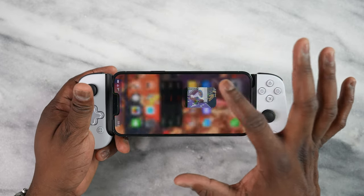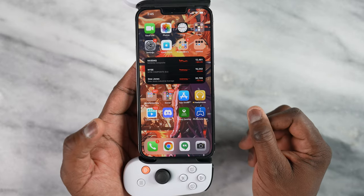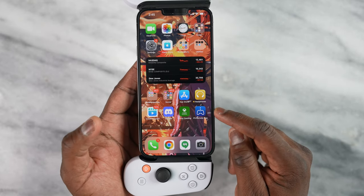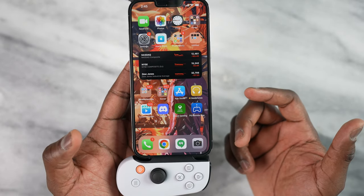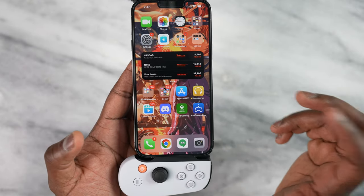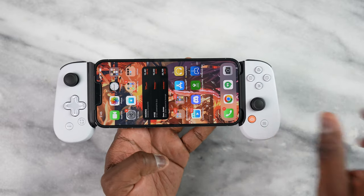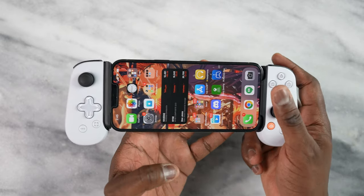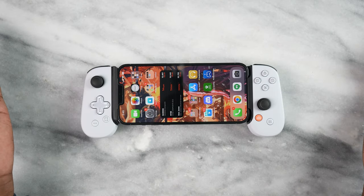So what do you guys think? Do you think that cloud gaming is better for you? Do you want to see PlayStation Remote Play expand to include cloud game streaming as well? Let me know. Don't forget to like, share, subscribe, and leave your thoughts down below. If you want to pick up this controller, I have the links in the description of this video. This is Thundee saying thank you and always enjoy entertainment.